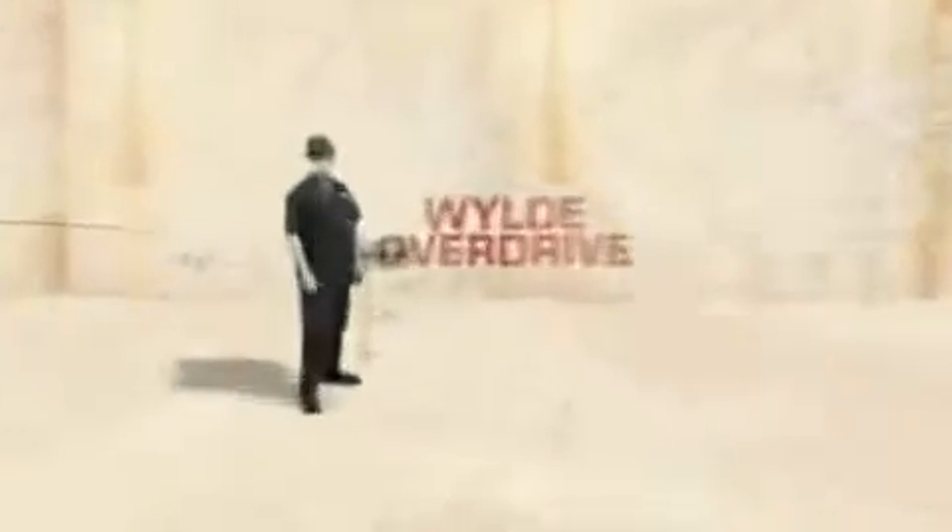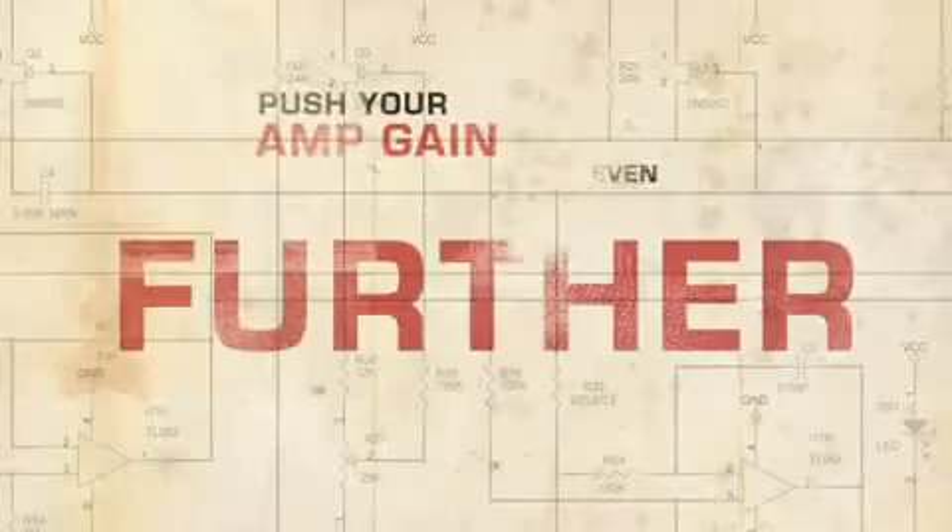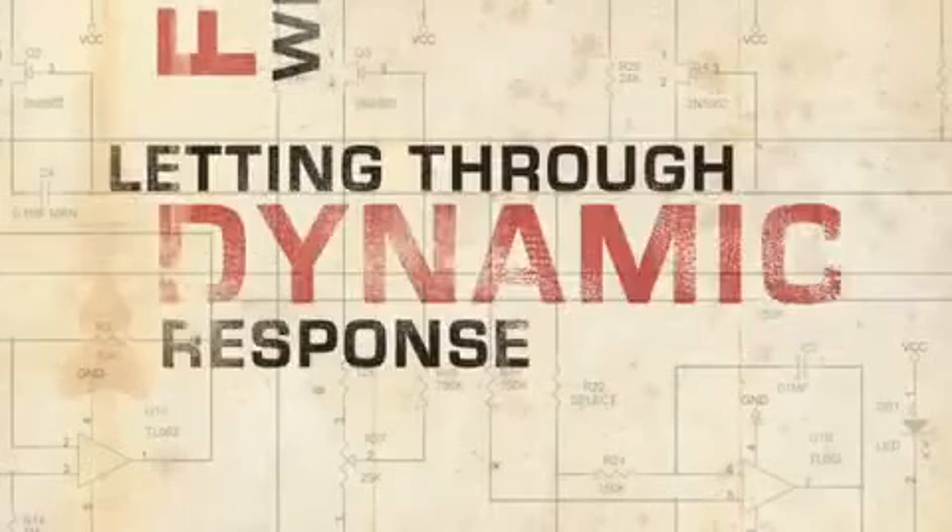Well, there you have it — the Wild Overdrive from MXR lets you push your amp gain even further while preserving dynamic response.